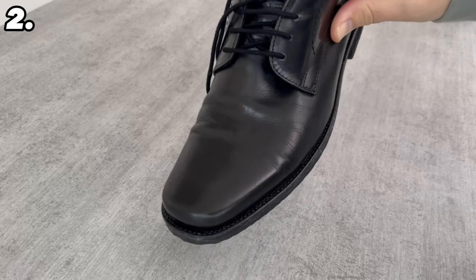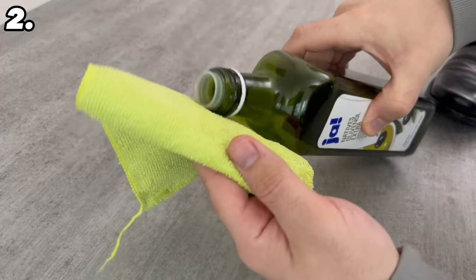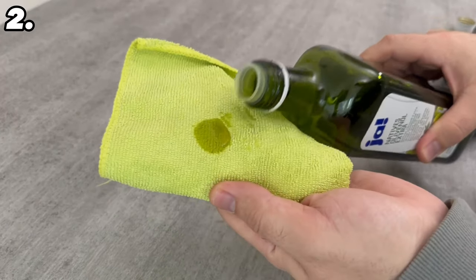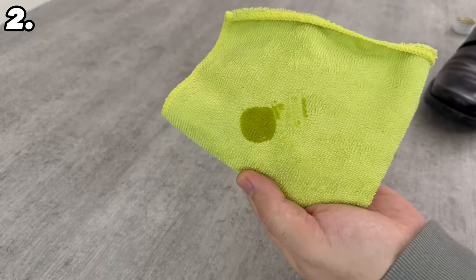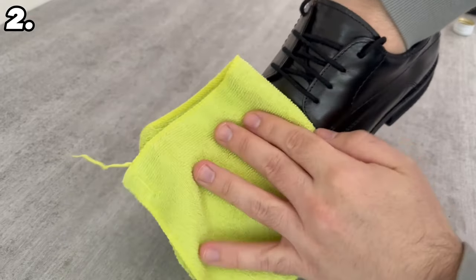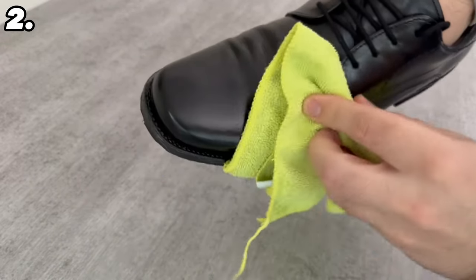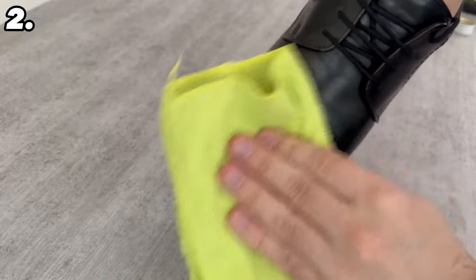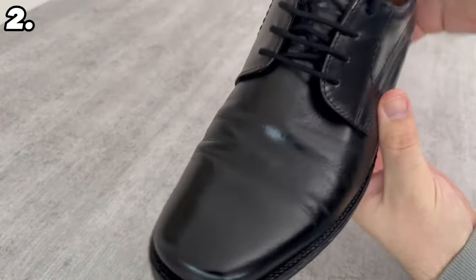It is also a good idea to use olive oil on shoes — ideally patent leather or leather shoes. Grab a cloth and apply a very small amount of olive oil, then start rubbing the olive oil all over your shoe. This also creates a thin layer. You are taking good care of your shoe and it will shine beautifully again afterwards, as you can see here on my shoe — it looks much nicer.